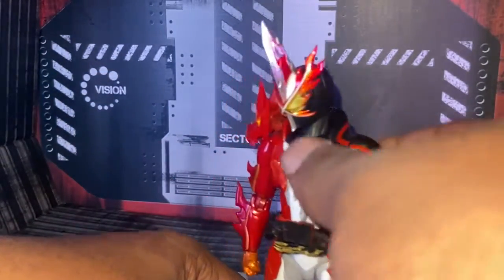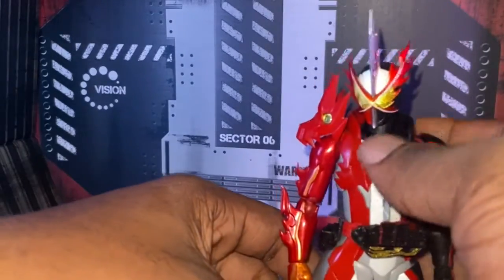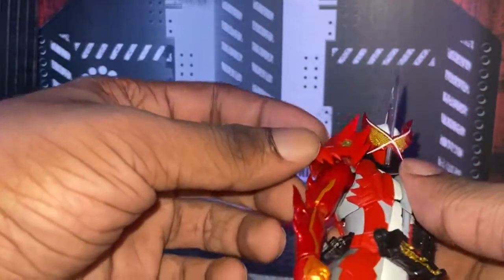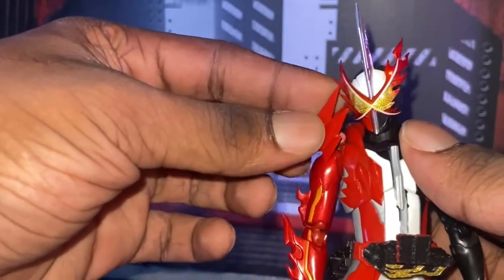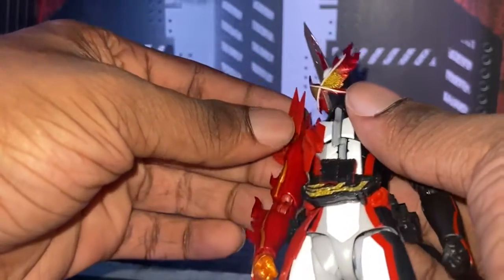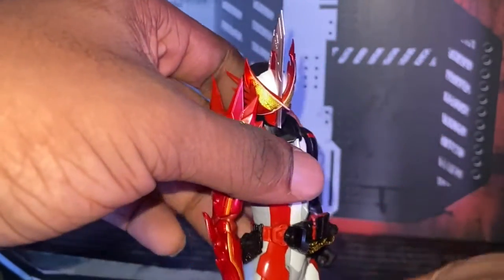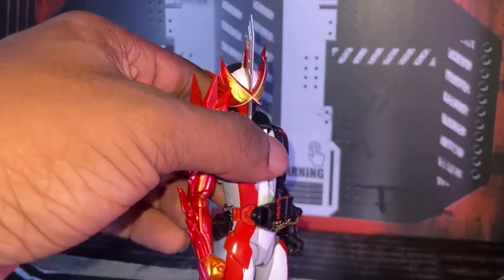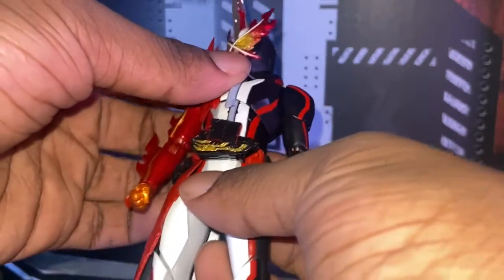Alright, first off, I like the design of the figure. I like the design of the look — cool suit, not going to lie. But the story for the show, oh boy, that's something else. Besides that, this dragon part right here is very loose at times, so be careful and don't try to break it, because if you break it, well, that sucks. The skirt is garbage. I know the SHF upgrade is making a new skirt, and that's a good thing, because this skirt right here is god-awful.